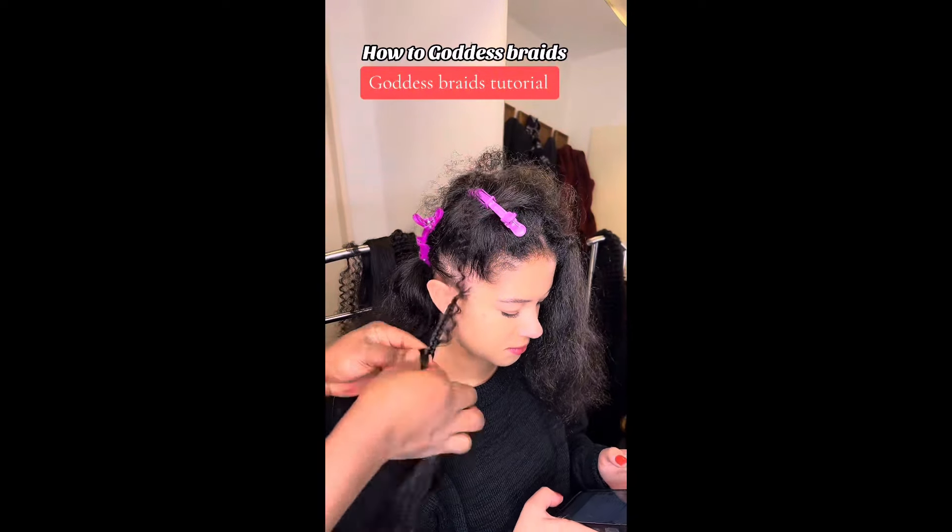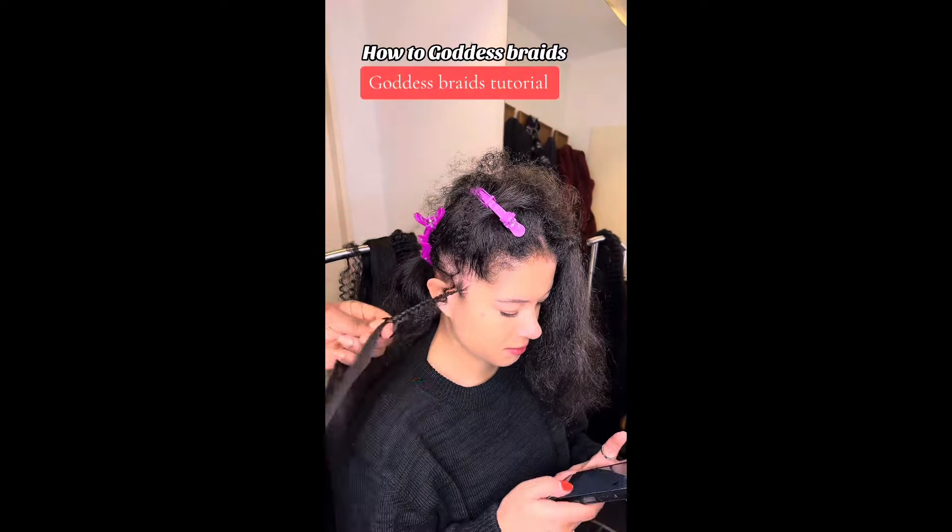Today I'm going to show you how to do goddess braids on this beautiful model of mine. Here is a tutorial, step by step, very easy. Give me a like — this is how it looks like at the very end. Smash that like button if you like what you're seeing for the first time, and hit the subscription button.